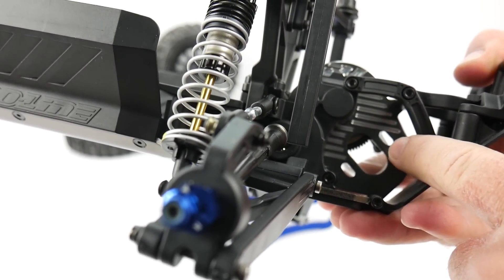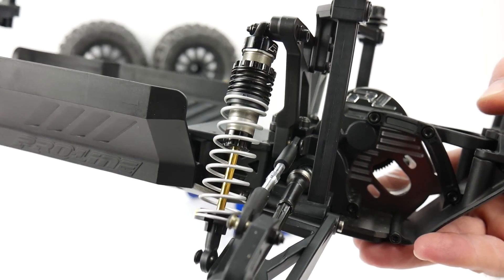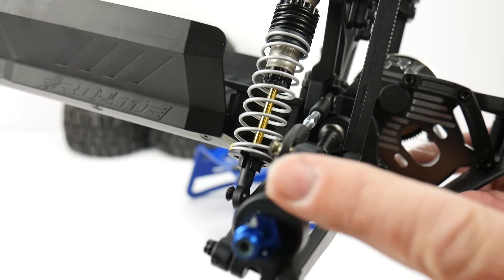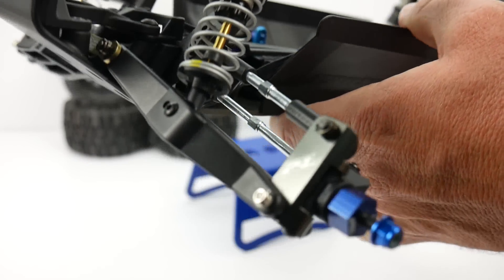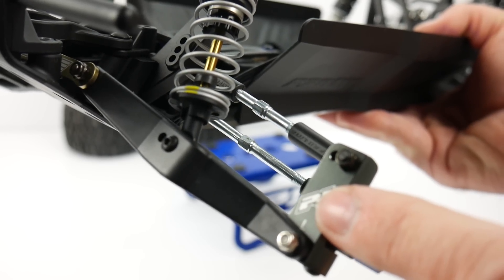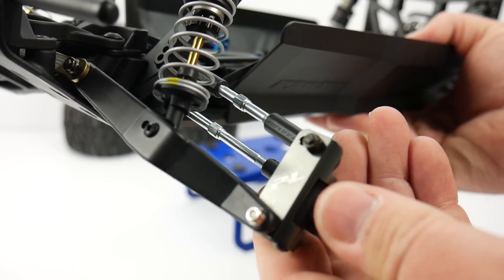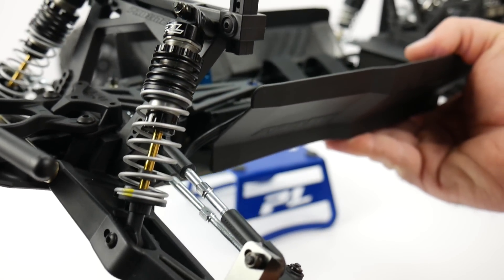On the motor mount, about ready to get into that. They give you really cool motor screws and also these flanged washers that are anodized in that blue aluminum you've been seeing around the truck. One other thing I noticed: they gave me aluminum caster blocks up front, which comes stock in the kit. It also came with plastic ones, so it's really nice that they included that little extra upgrade in the kit.